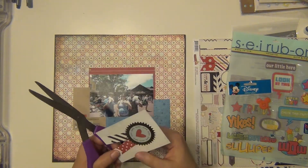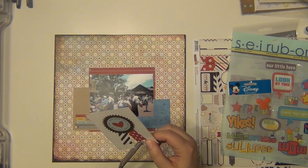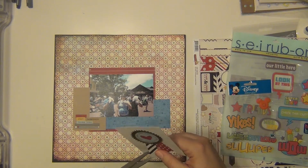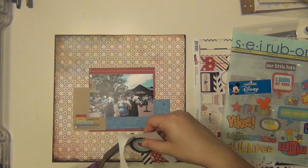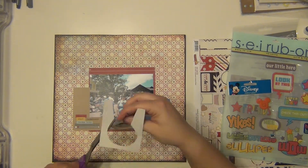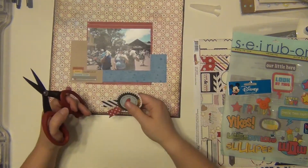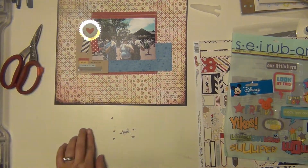I'm going to go ahead and fussy cut this out and I am going to do all the little notches at the top as well. That does take me a few minutes to do, so I'll cut that part out. I'm going to cut around so there's not quite so much and then I'm going to use my Tonic scissors, which are a little bit more detailed — I can kind of get into the little areas. And there I have it all done.